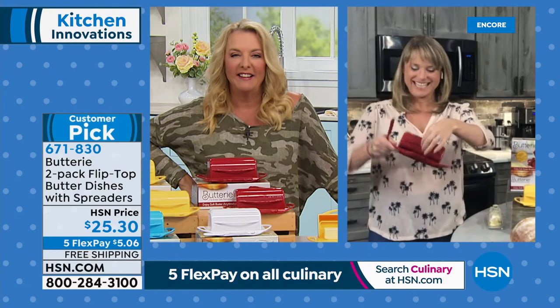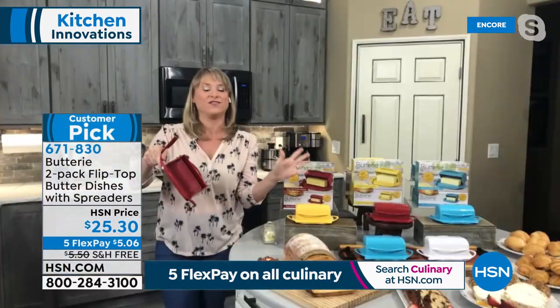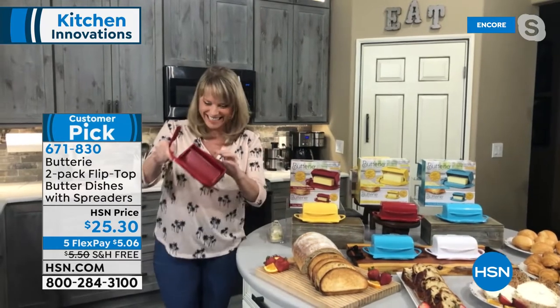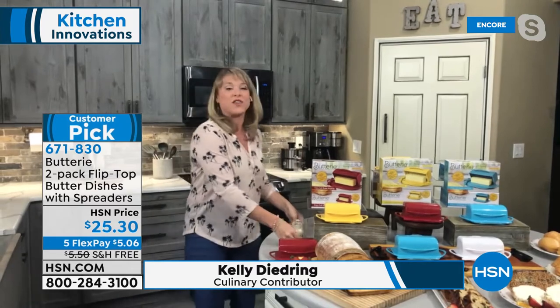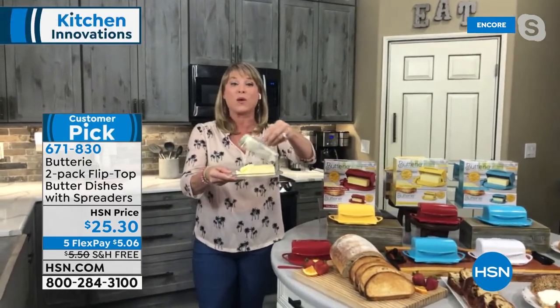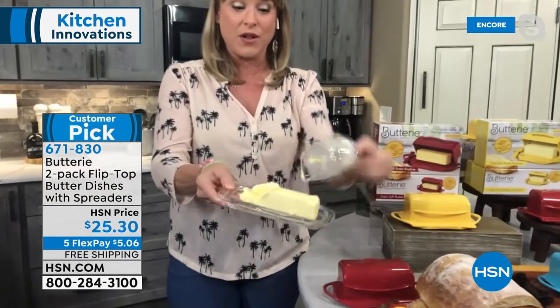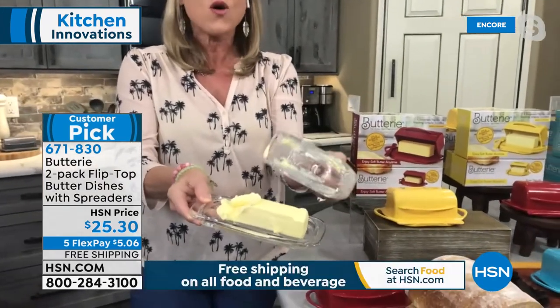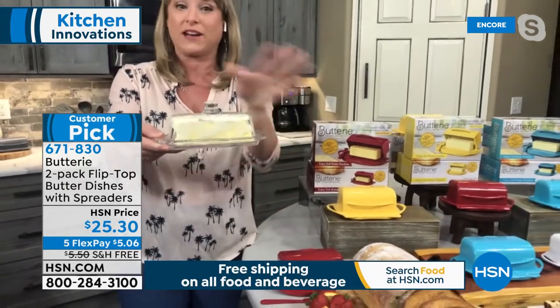So Joelle invented a better butter dish — that's why it's called Buttery. You're getting two of them, so maybe you keep both or gift one away. It's all one piece, designed so none of the edges get yucky and dirty. She realized that butter does not have to be refrigerated — it's a scientific fact that it can stay out on your counter and be warm, wonderful, and spreadable. There's nothing worse when you're getting up in the morning with your English muffin or toast and you're ripping through it with a butter knife.